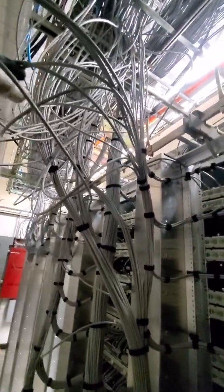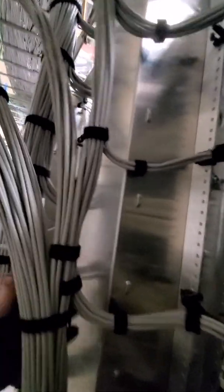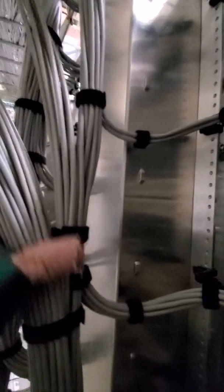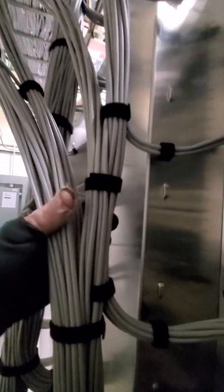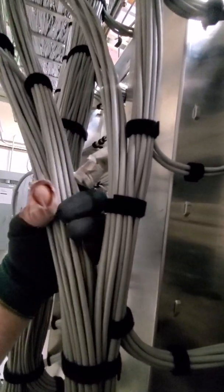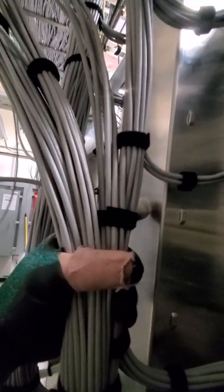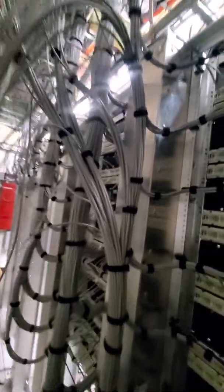So that's my technique there. I learned that from Kenny Baker at Extreme Communications. Keep it loose, allow the cable to be able to move around, and then come back and band it together later. Thanks Kenny.